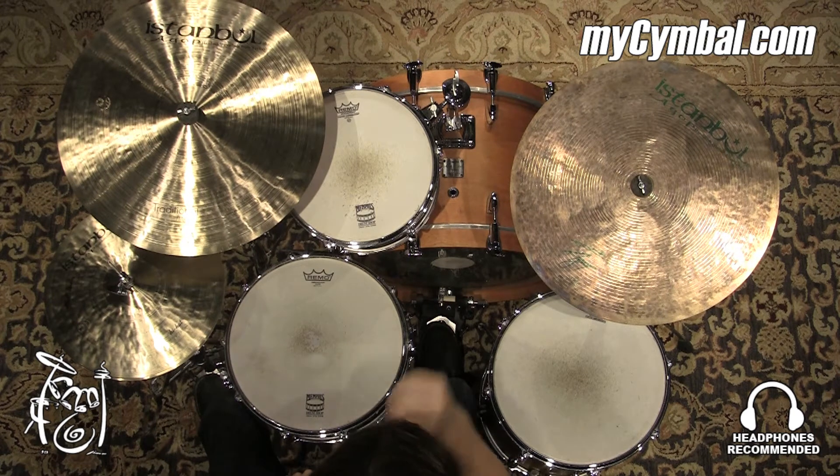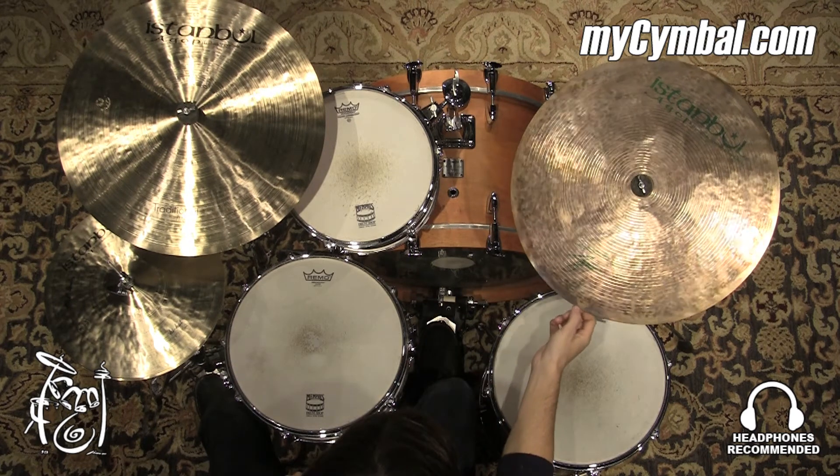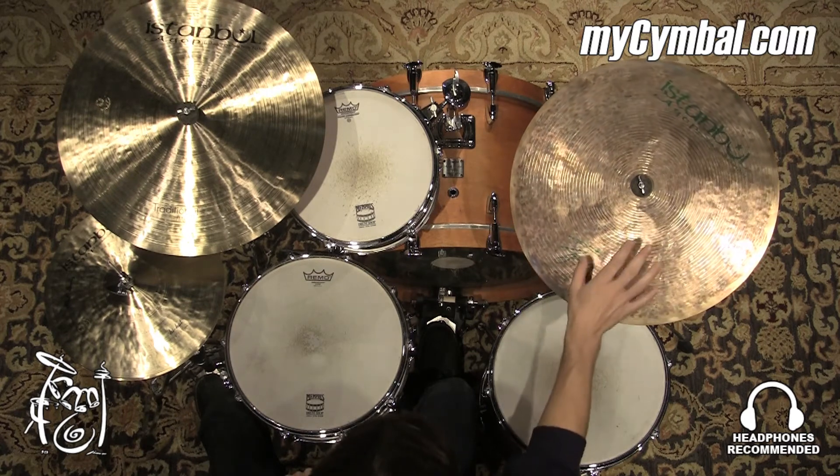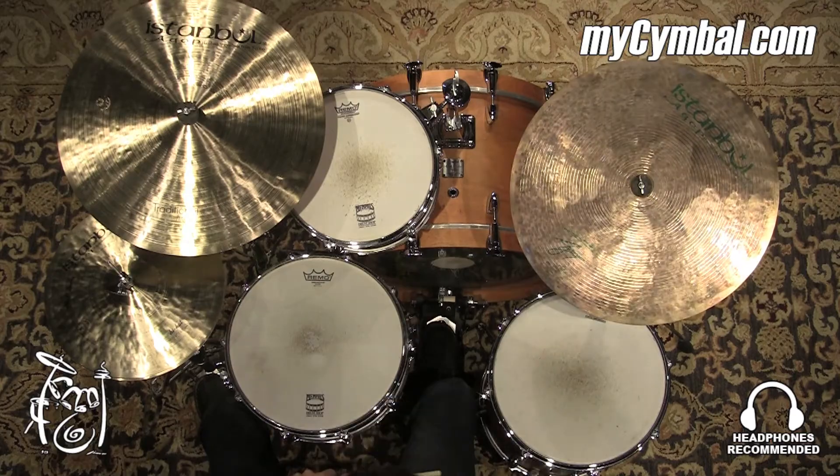It's got really smoky, dark, trashy stick definition, which is often a desirable sound in various styles of jazz music. You can get this exact ride only at mycymbal.com.